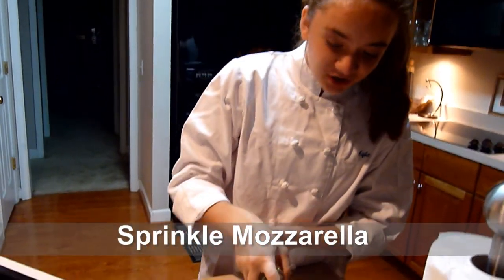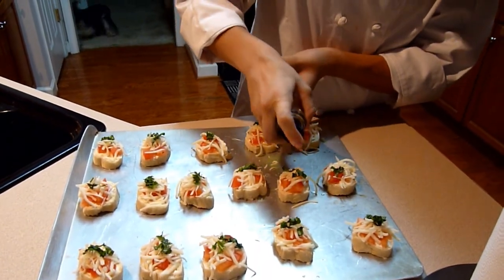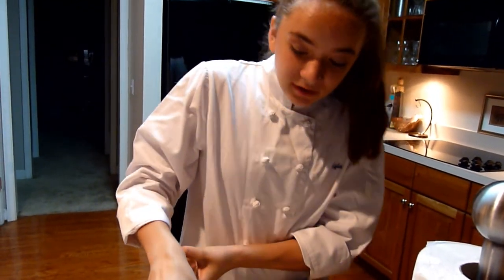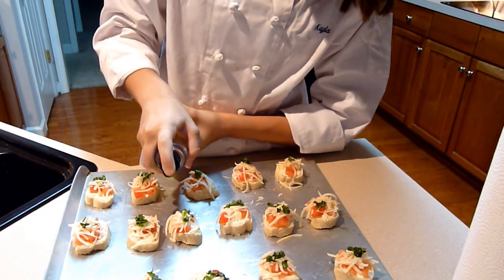I just very finely chopped basil, which by the way smells off — it's really gross. But it's really good on this. Right now I am spraying olive oil on it.